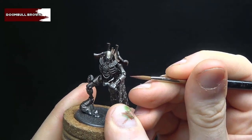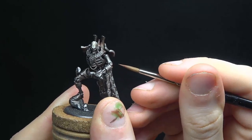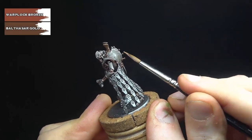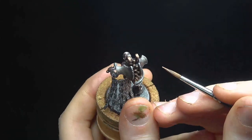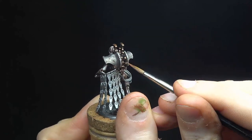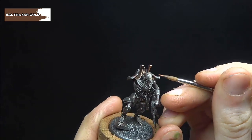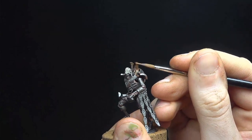We're going to be doing the same again, but with Doombull Brown this time, and applying slightly less than before. Moving on to the bronze now, we start with a mix of 50-50 Balthasar Gold and Warplock Bronze, layering this onto the raised areas of the metal. Then pure Balthasar Gold, covering slightly less than the previous step, building a bright-to-dark transition on the metal.